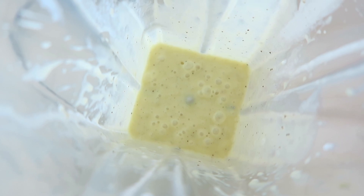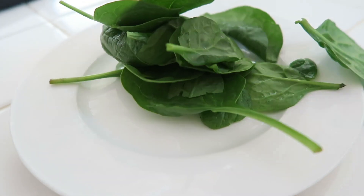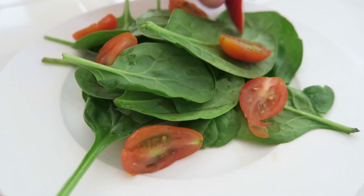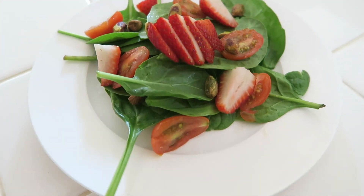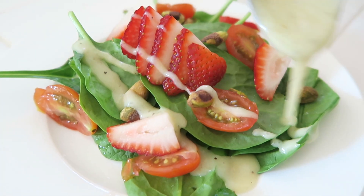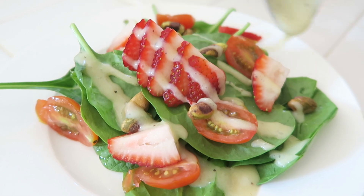Now go ahead and grab a plate and start dressing up your salad. Put everything you love in your salad on the plate and go ahead and pour the dressing over. I like to use a lot of dressing in my salads, and this is healthy so I'm allowed to use this much!